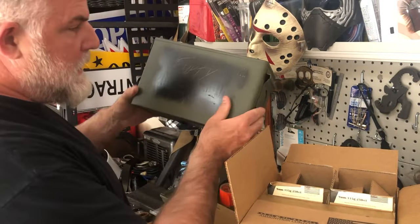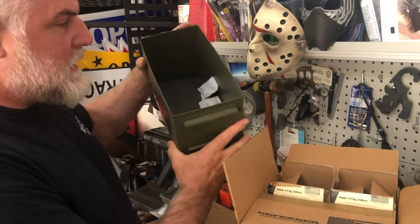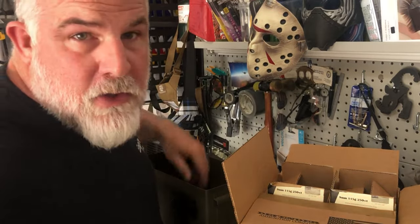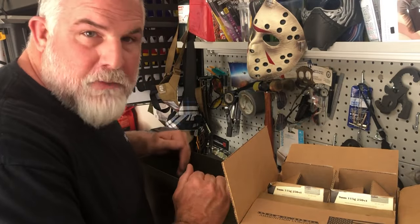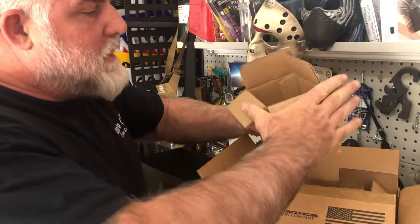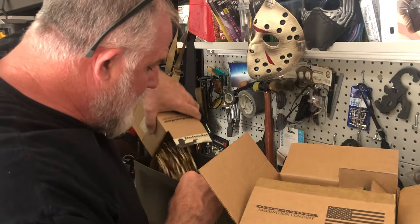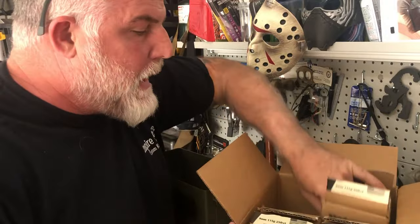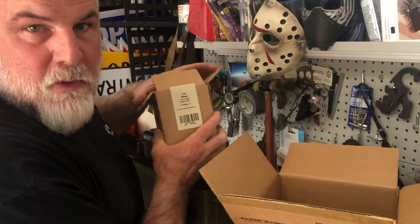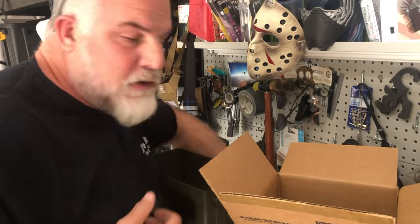Generally speaking, these 50-caliber cans — this size can will fit 2,000 9mm rounds. So I'm going to dump 2,000 9mm in here. It comes 250 rounds in a box, and I'm just going to dump them in the bottom. When I fill the can and get all 2,000 rounds in, I'm going to mark the top of the can.